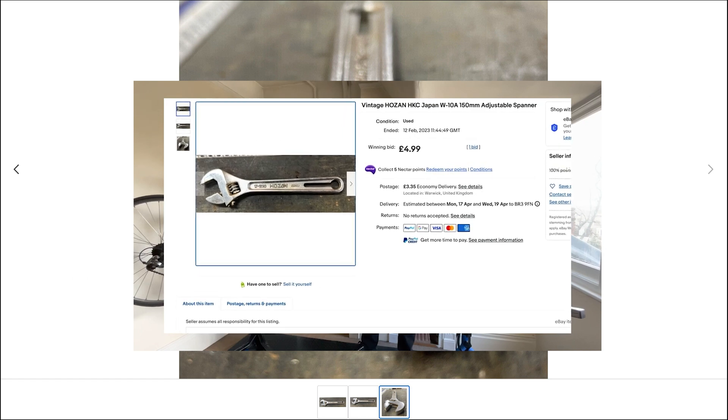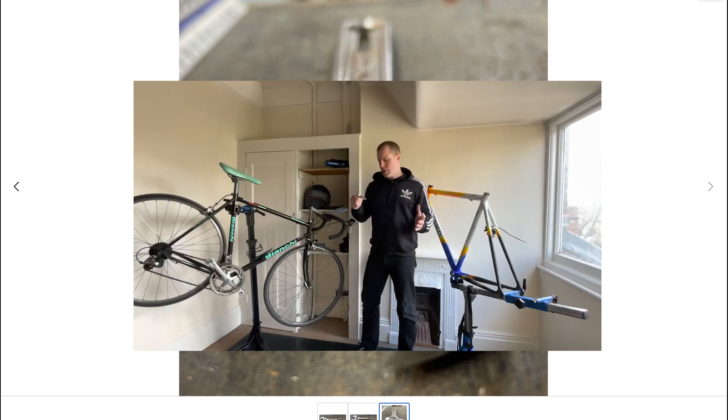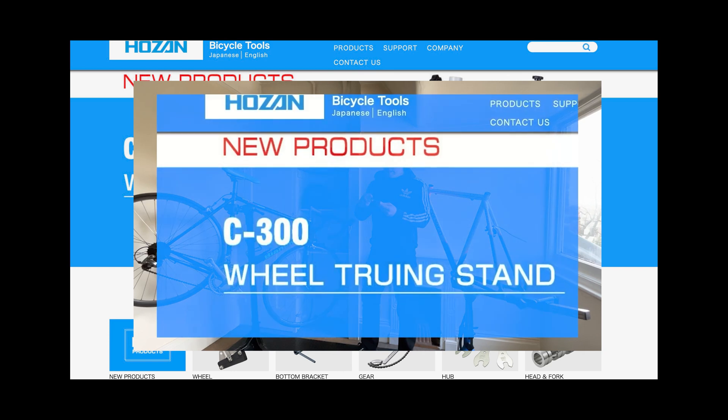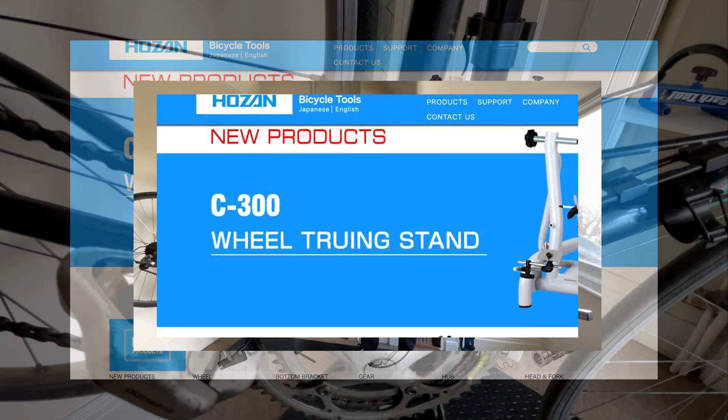Today we're discussing restoring bikes with a vintage Hose and adjustable spanner. Welcome to our latest podcast, where we'll be sharing our experience with a vintage Hose and adjustable spanner — a useful tool we discovered on eBay, perfect for bike repair and restoration. We've already created a YouTube video that documents our unboxing, testing and overall thoughts on this vintage tool, so if you're curious to see it in action, check out that video.